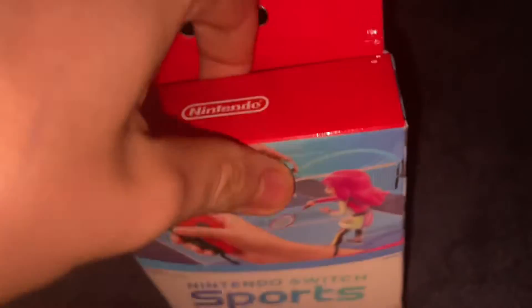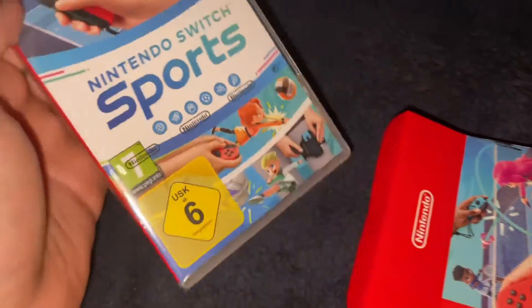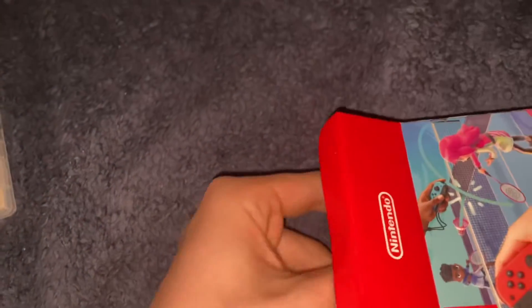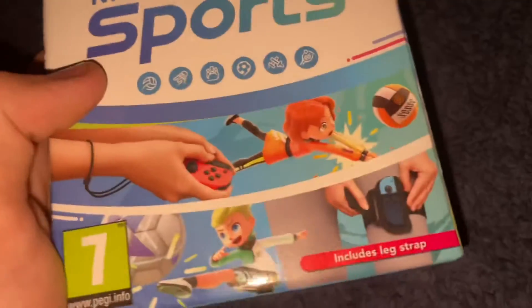Let's find out how to get in here with one hand because I need to hold my camera. Oh look in there. Okay I'm gonna try and get this out. Oh there it is — look at that. Beautiful. I don't know what this is... I think that's the leg strap, which it says on here: includes leg strap. I think that's everything in here.